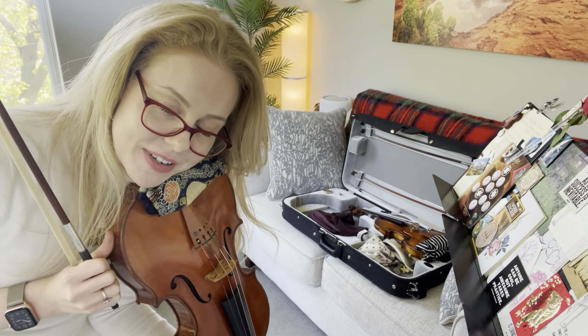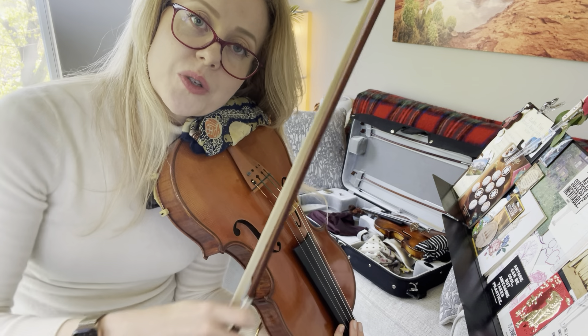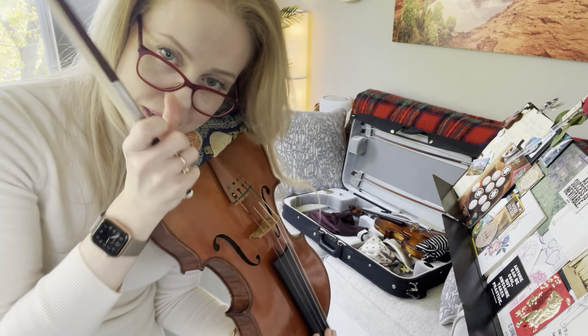Hello everyone and welcome back. This is video three of the series. We are going to be doing lines five and six today of Schradig Etude 4, and we're going to do two repetitions. The first repetition is to do four bows on each note, and then we will do one bow on each note. We're working on transferring clearly and beautifully between the strings — not on a wristy motion or speed, but on staying in tune and playing beautifully.